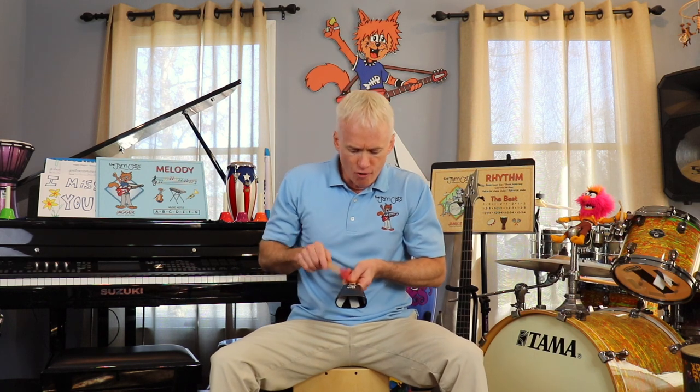Remember your beat? Everybody say the beat. All right, here we go. Are you ready? It's one, two, three, four. One, two, three, four. That's it.